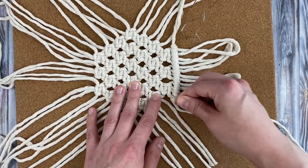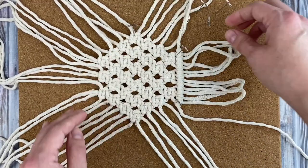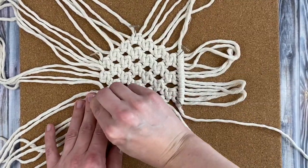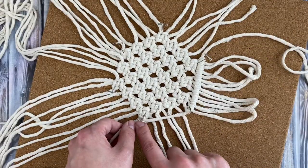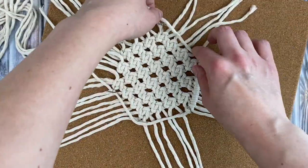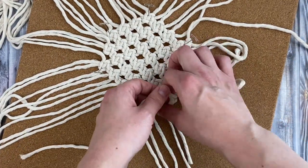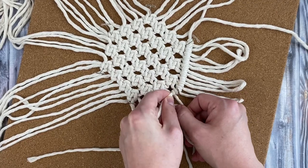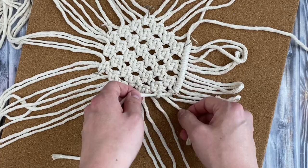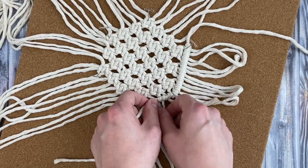Pin your coaster down to a cork board or a macrame board with a pin in each corner of the hexagon to hold it in place. The filler cord is going to meet over in the bottom left hand corner. Starting in the bottom section, tie a row of double half hitch knots to the left — just one double half hitch knot with each piece of fringe. Make sure you're holding your filler cord even with the edges of the coaster so it keeps that nice hexagon shape.